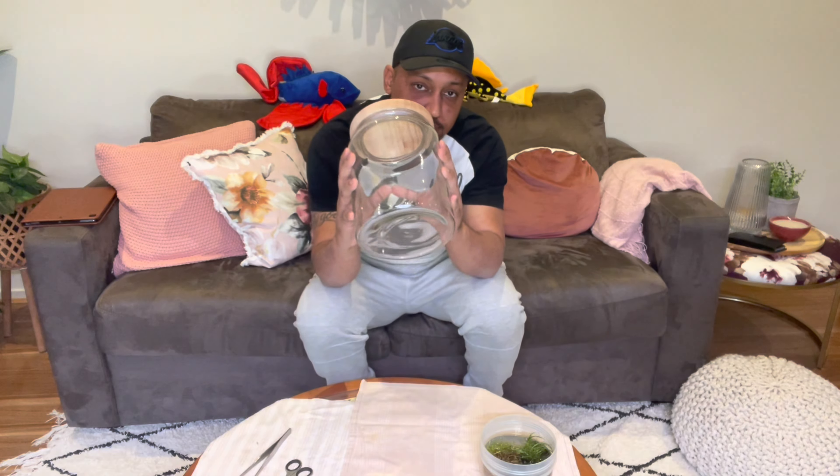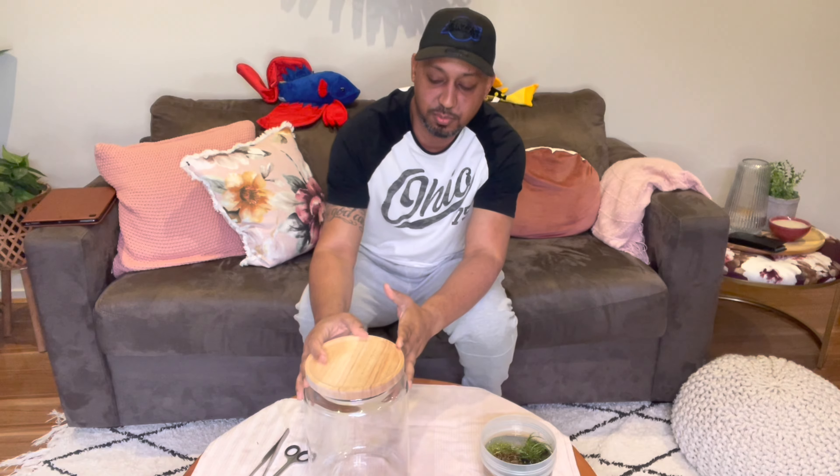G'day, Norm here. Welcome to Cookies Fishroom. I hope everybody is doing well wherever you're from. Today I will be covering the Walstad jar that I have had numerous requests to do. I will put up a picture of what it ends up looking like and what it currently looks like, and what has actually been running for the last month which you guys have seen on Facebook and Instagram.